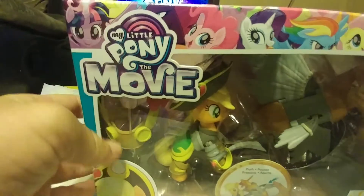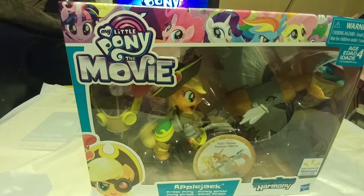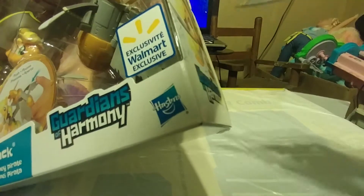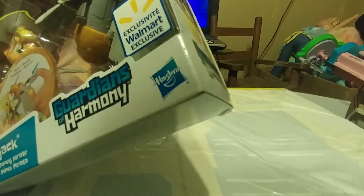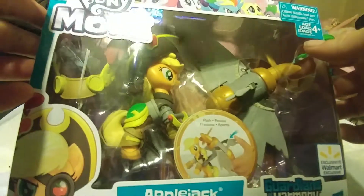We get a close-up view of Applejack, My Little Pony: The Movie. That's a lot to say, so let's just get into it. First thing we're going to do is come over here and cut the tape right there. Kids, make sure you have your parents open this because you don't want to cut yourself with a knife — they are very dangerous. And that's it for the box, so we don't need that.